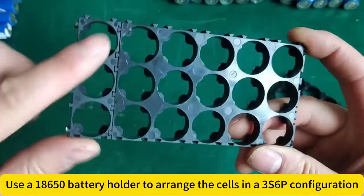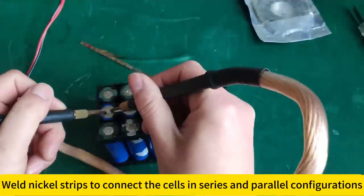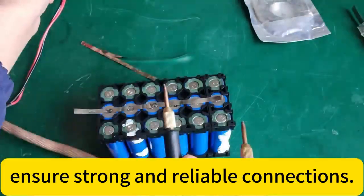Use the 18650 battery holder to arrange the cells in a 3S6P configuration. Ensure strong and reliable connections.